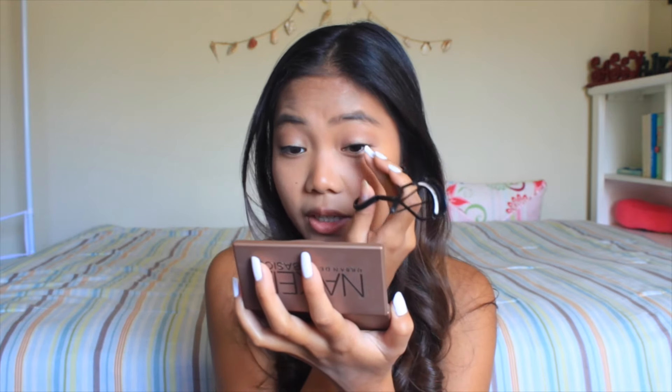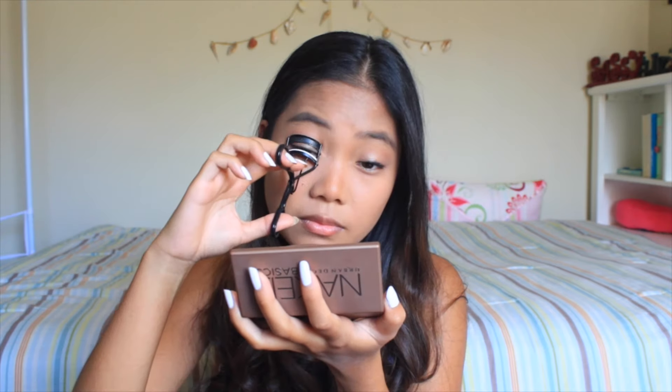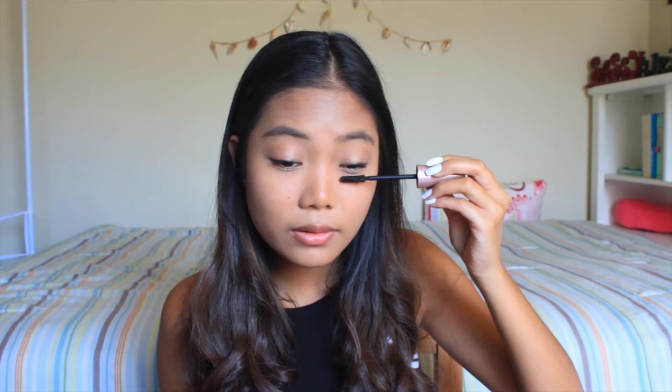And then for mascara, I'm going to take this Sonia Kashuk Eye Curler and just curl my lashes like I normally do. Let me know how long it takes you guys to curl your lashes because I feel like I take like five to ten minutes just curling mine. So then I'm going to use this Maybelline Lash Sensational mascara and this is the waterproof version. I only use waterproof because my eyelashes don't stay curled unless I use waterproof. Do you guys ever make funny faces when you put mascara on?